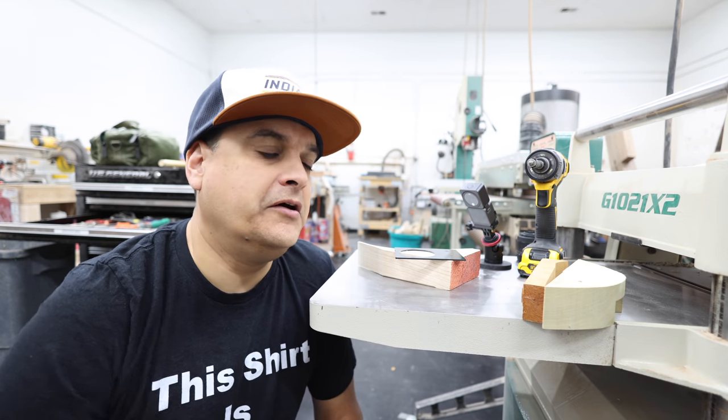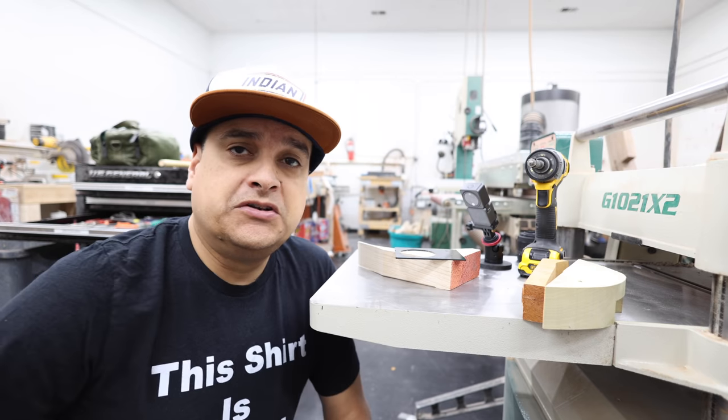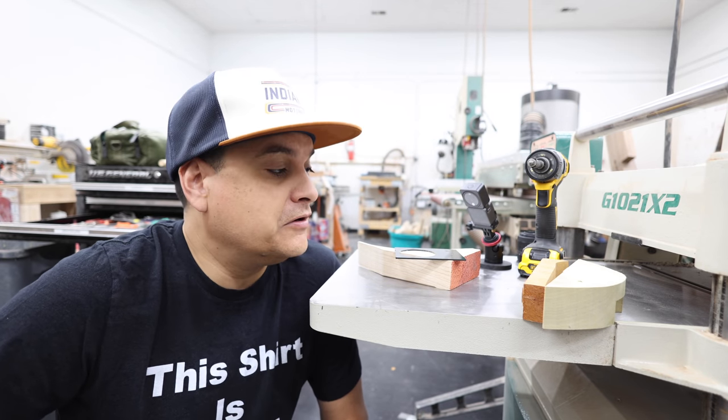What is going on everybody? This is Dylan with Dylan Talks Tone. I am coming at you from the wood shop at Texas Toast Guitars in Denver, Colorado.